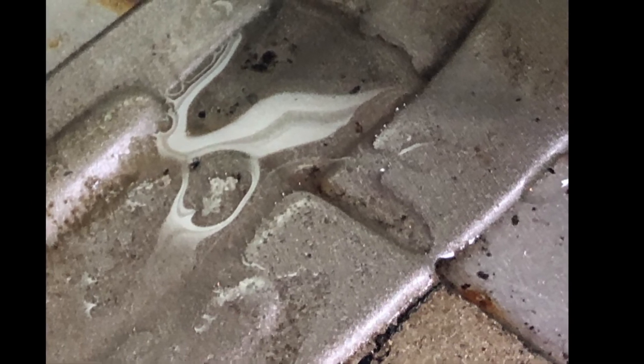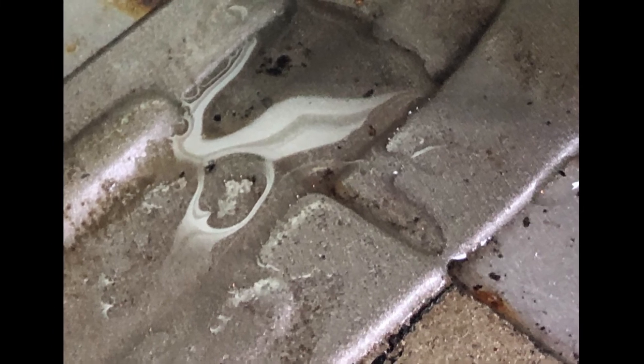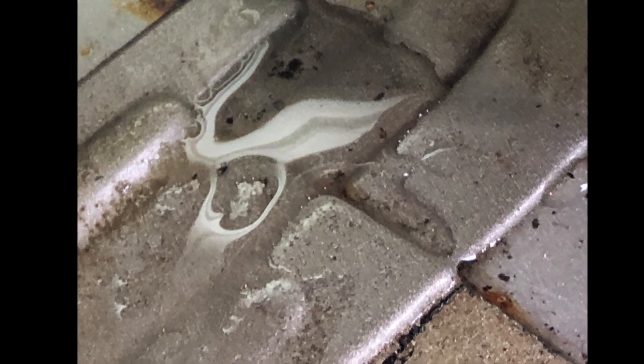If you do all of that sealing you won't see water inside anymore. We had some huge rains over the last few days here in the St. Louis area and not a drop got in - it was bone dry. So thanks for watching and I hope this was helpful.